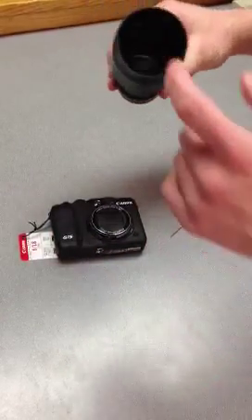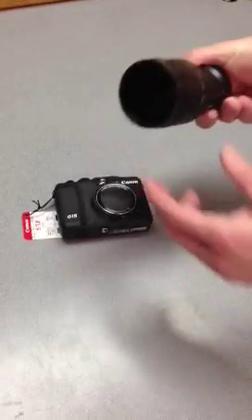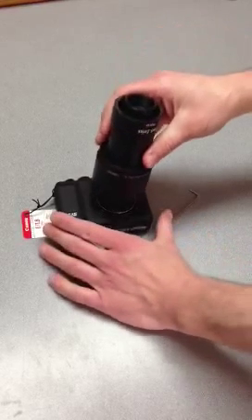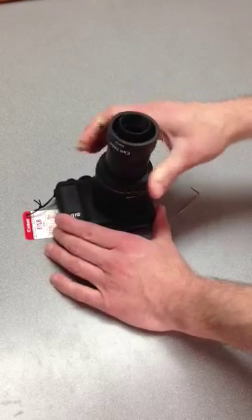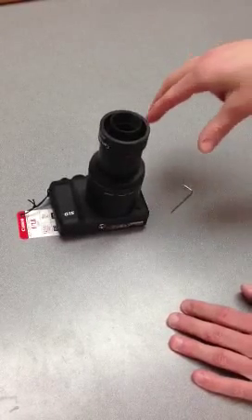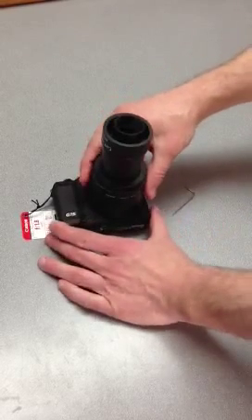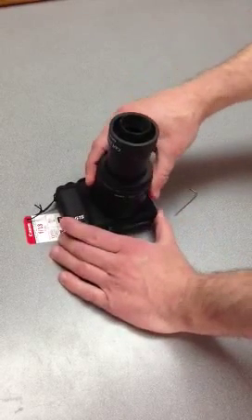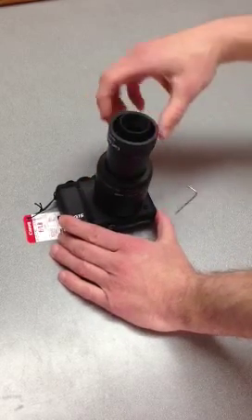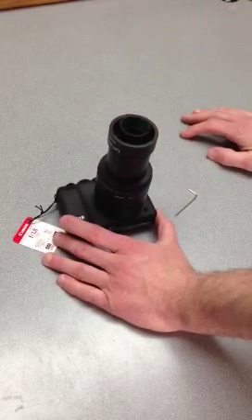Next, you take your adapter — this big hole here is just going to twist right onto the camera. So you put this down, twist it, and it'll click right onto the camera. If you have trouble, just start it at a couple different spots. You have to get it at the right spot, but it'll just twist and click right on there. It doesn't screw on and it doesn't require a lot of force — it just clicks right on.